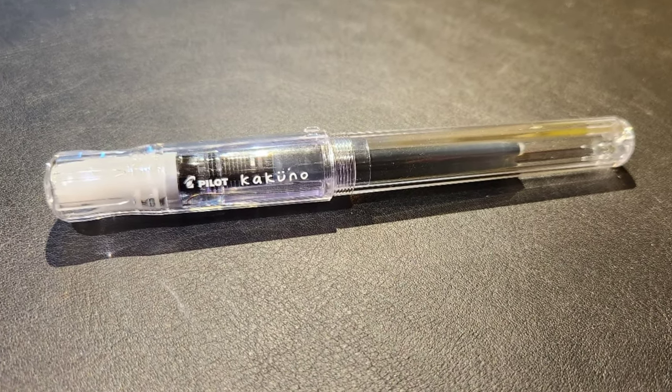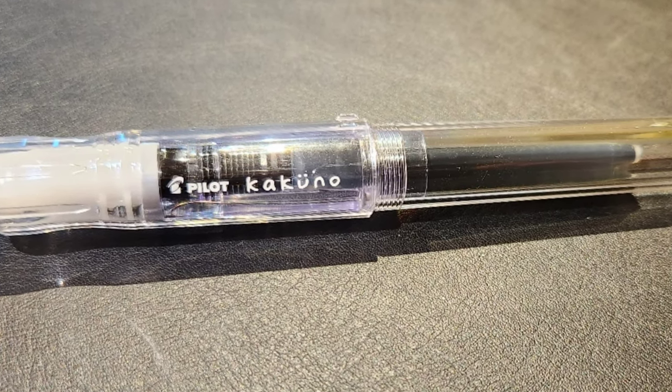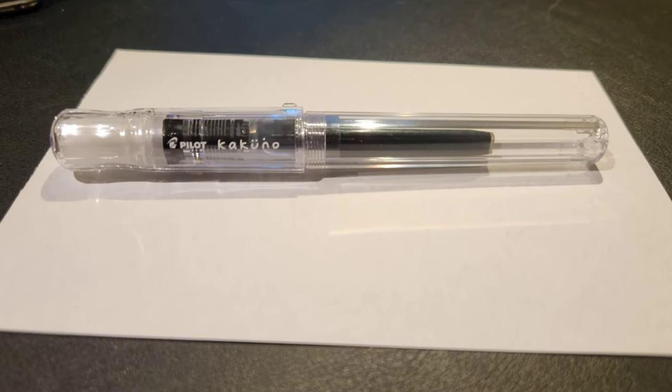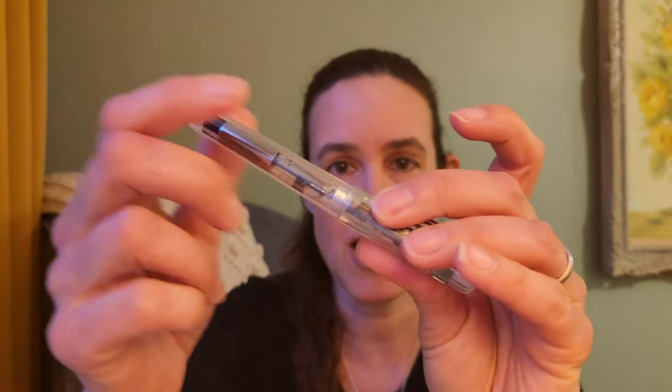I have two pens, and each of them is by Pilot. This is the Pilot Kakuno — K-A-K-U-N-O, with an umlaut on the U. Inside of it I have a Kahn 70 converter. Before I put the converter in, it was just an ink cartridge, which is still cool because you can see through and check how much ink is available. It is a very nice pen to use — it writes well, the cap just slips on and off, and it's a fairly well-regarded pen for something like under $15.